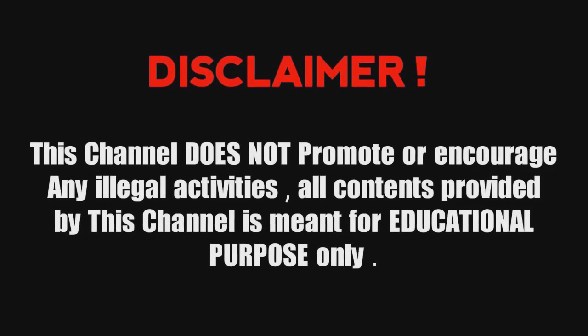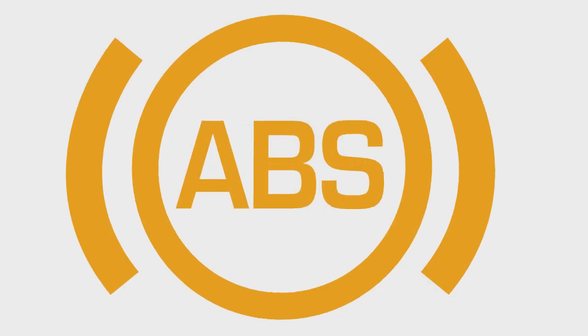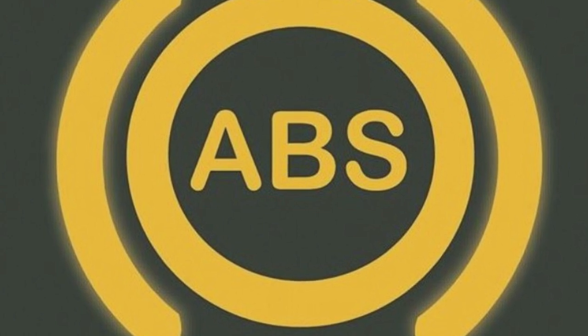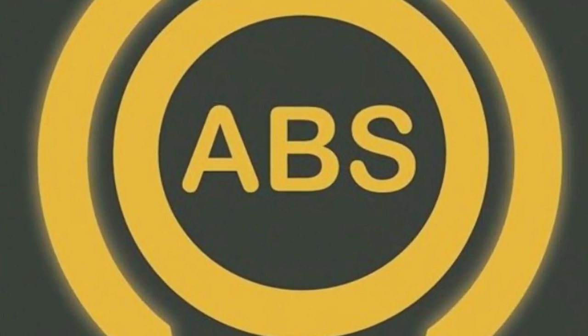What are anti-lock braking systems? Commonly known as ABS, or sometimes anti-skid braking systems, anti-lock braking systems help prevent car and motorcycle wheels locking up and improve steering control while braking.